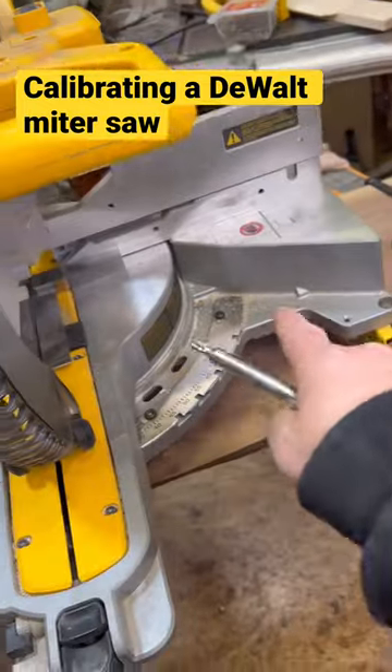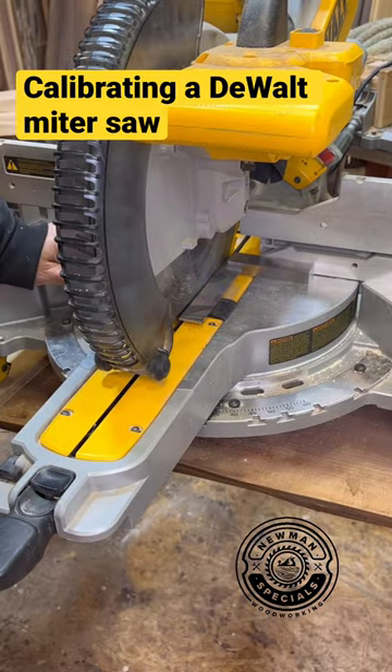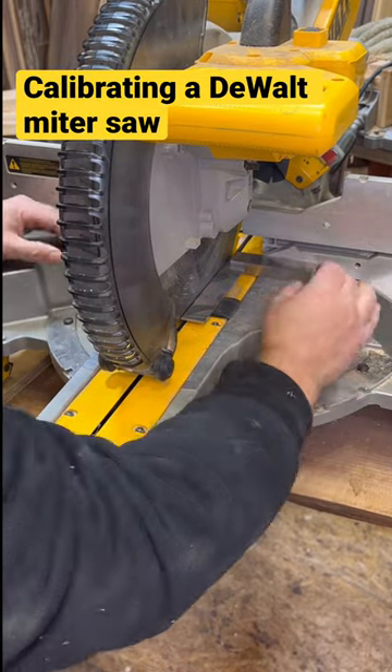The key with this is there are four screws in the detent plate in the front. You just loosen those and then tap the front of the miter saw — you can see it moving over there.